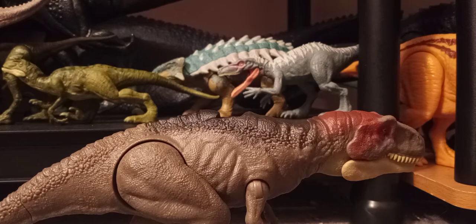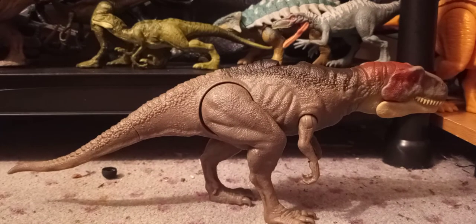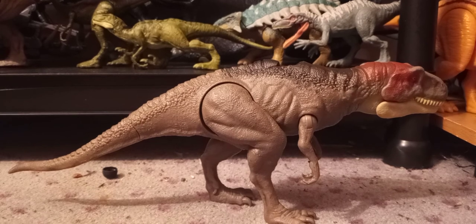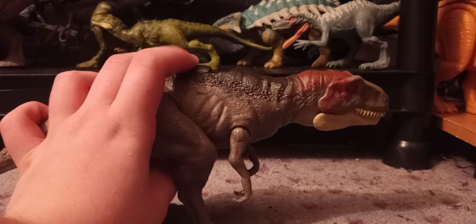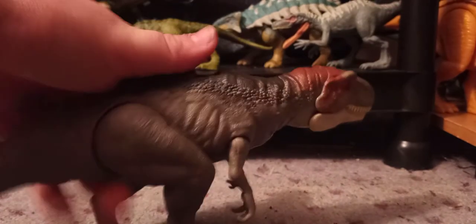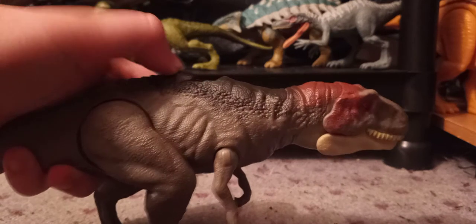Straight away, I noticed that the tail looks a bit different, and it actually stands up on its own. Let's go over the action feature first — get the little button, which actually doesn't look too bad on it.